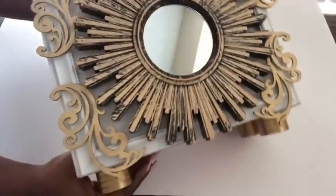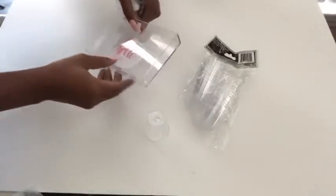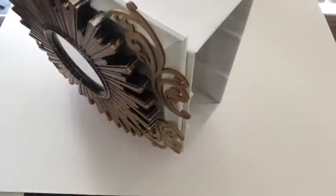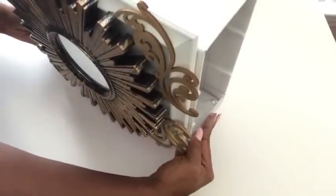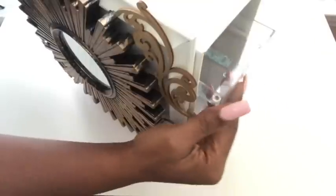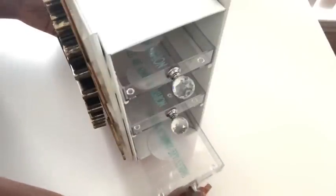I was thinking about something optional for the base — these are shot cups that I got from the Dollar Tree. Because they're transparent, it kind of goes with the transparent plaques as well. I'm going to try both options to see which one's better. These are crystal knobs that I'll be gluing in the middle of all of the plaques, and they look so pretty.